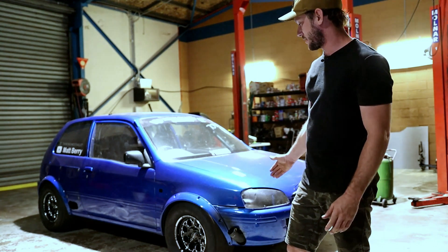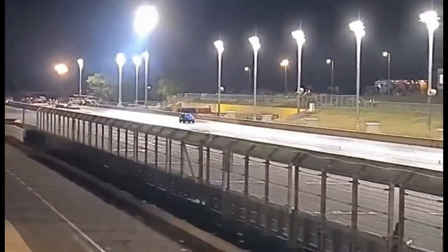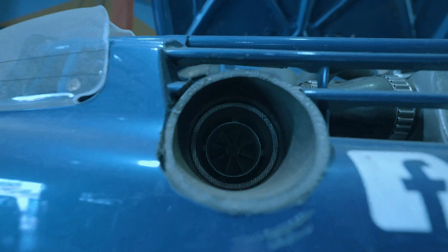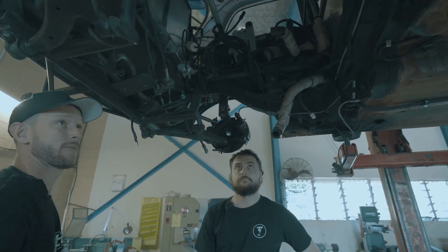As you know, we've had some serious traction issues with the blue car. It's a massive launch going to the back wheels. Gets a bit squirmy when you're hammering.